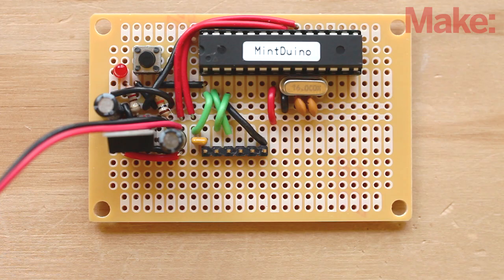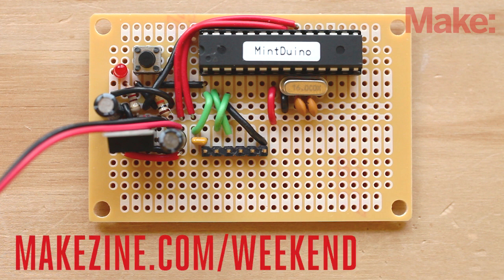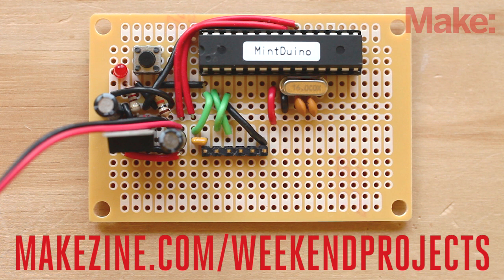Now that we've tested the basic functionality of the circuit, it's time to make it permanent by transferring it to perfboard. It's a fairly easy process and the project page has a link to show you how to get started by transferring the Mint Duino circuit to perfboard.